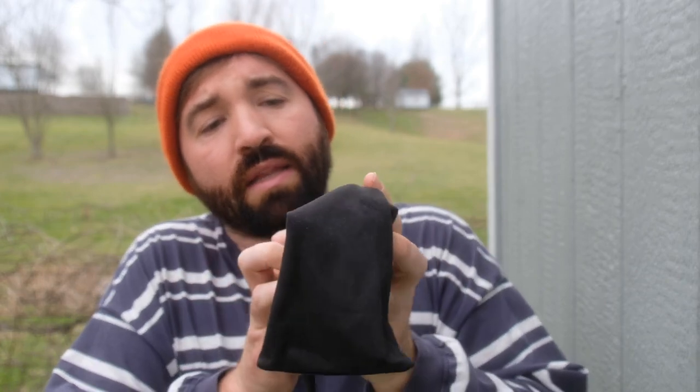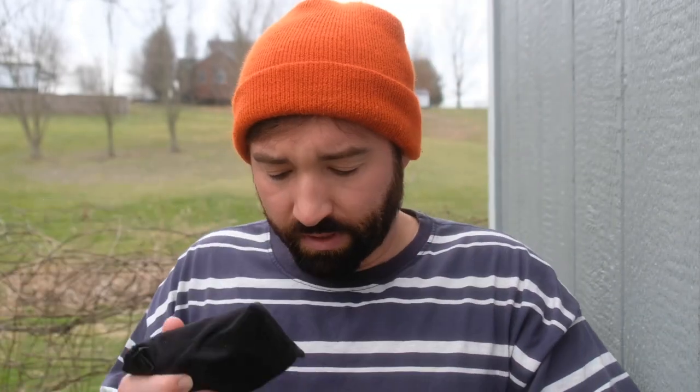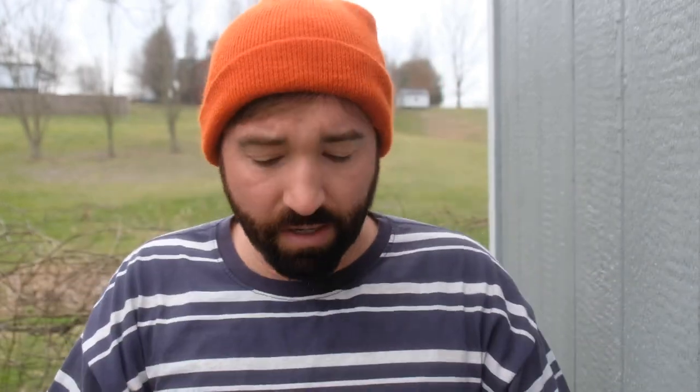I'll show you my setup. I've got the Ricoh GR3X, a little thumb grip, a wrist strap, and this Amazon basic case. I don't care about having a fancy leather case. I've got an extra battery in here. What I normally use is a thin microfiber glasses case — I'll slide it in there and back into the main case. I'll usually just have it in my pocket, and this will protect it and keep dust from getting in.